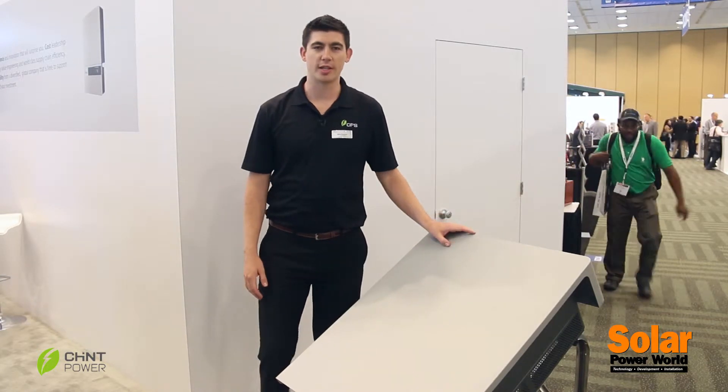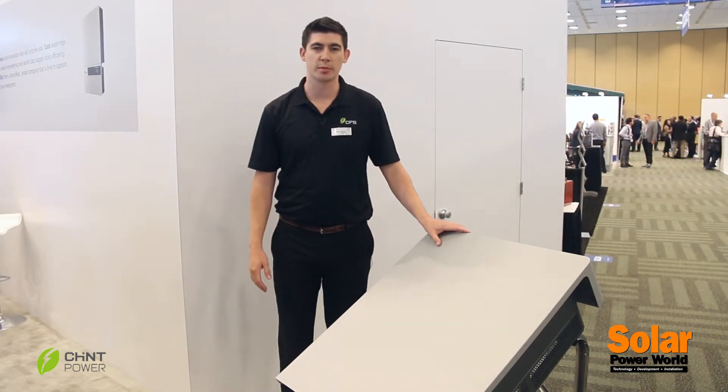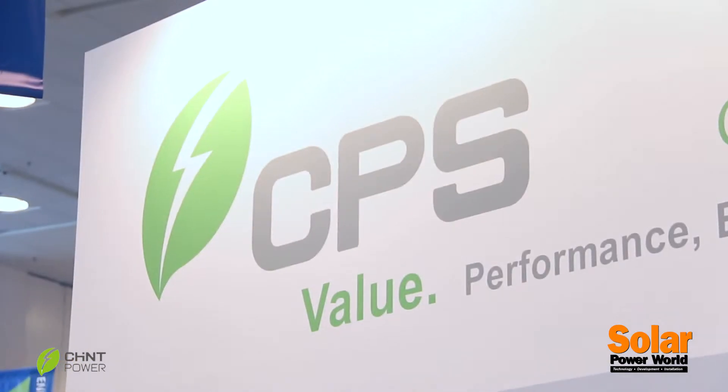Kyle Cherick here with Chint Power Systems at Intersolar North America in San Francisco. I wanted to introduce some of the accessories that we've worked on with partners and customers based on their feedback to help make their jobs a lot easier.